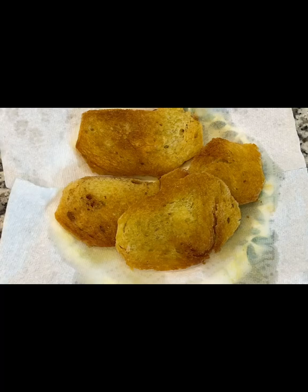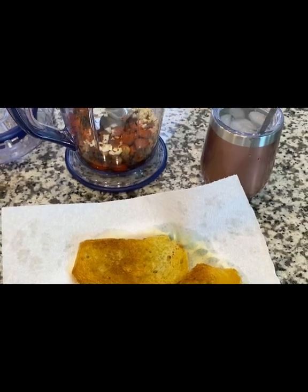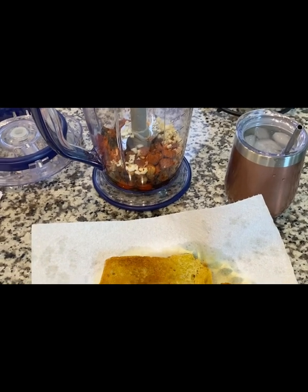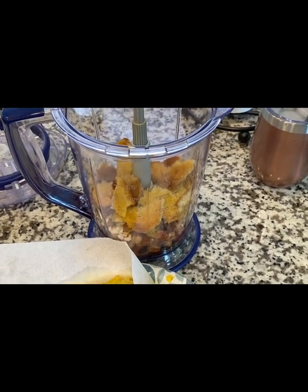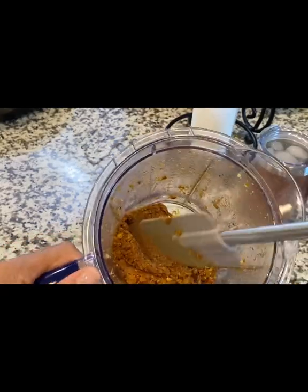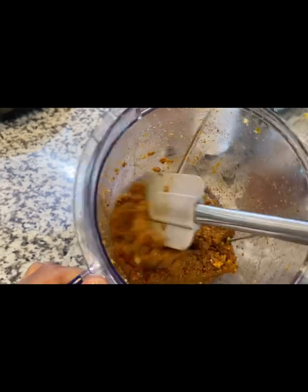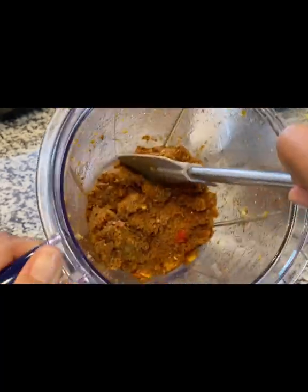With the ancho peppers I boiled, I poured out most of the water but left a little bit to add to the paste. I have some of the bread in the blender already and I'm going to blend it all together to make the paste, then put the rest in. My paste is ready to get to the next step, and I got to tell y'all — it really does smell good. Really good, guys.